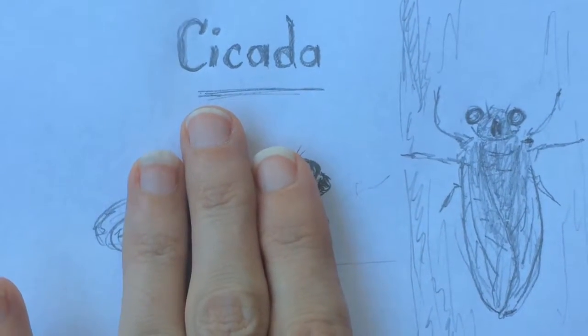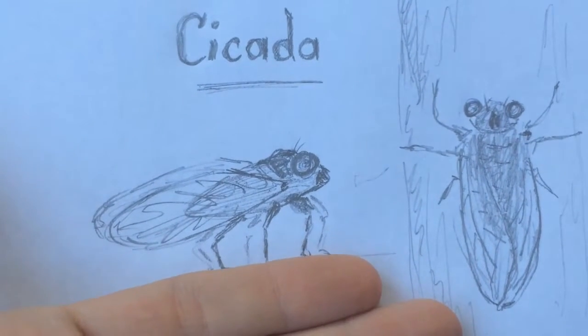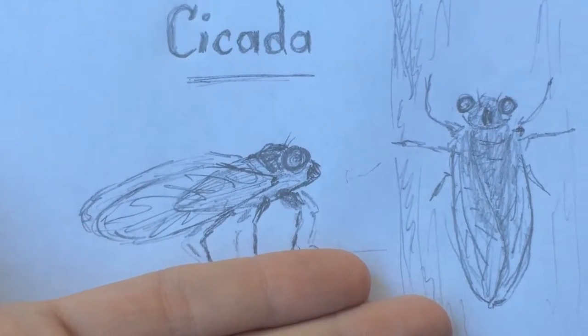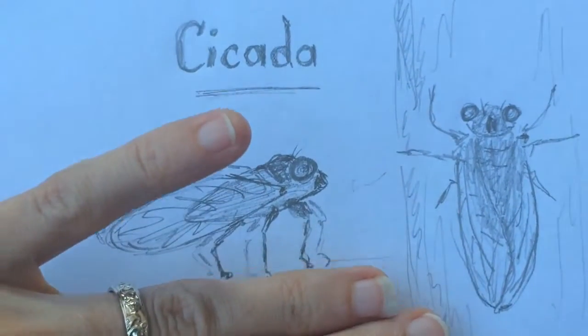They're usually about three fingers big, maybe an inch and a half, otherwise known as five centimeters. They look like a big house fly and they sit up in the tree. Most of a cicada's life is spent underground, feeding on — sucking the sap out of — the roots of trees.